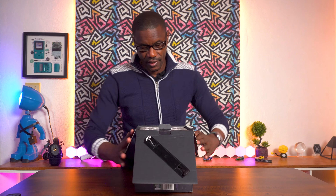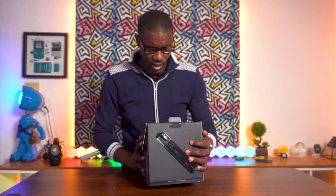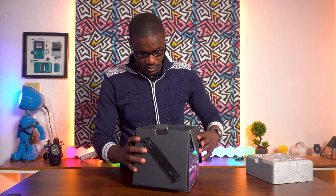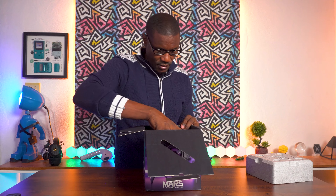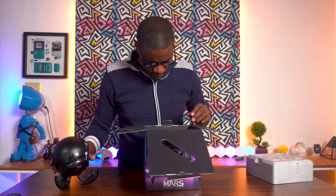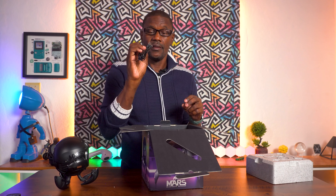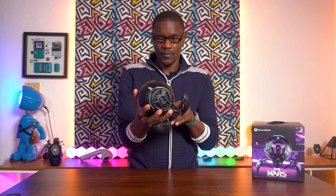When you open the box you get this nice load of graphics on top of the styrofoam, which is actually shaped like the speaker — pretty cool. Inside you've got your Mars Pro sitting down. You also get a USB Type-C to Type-C cable, an aux cable, and a Type-C to Type-A charging cable, plus a manual.